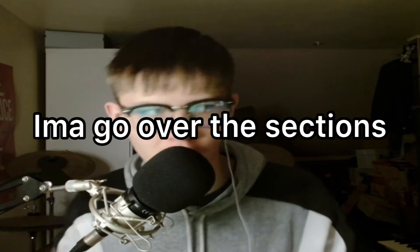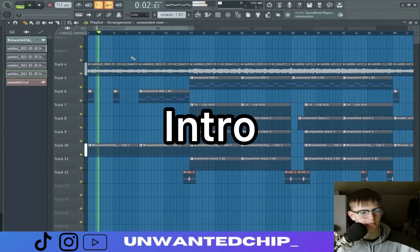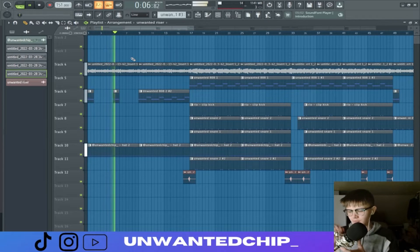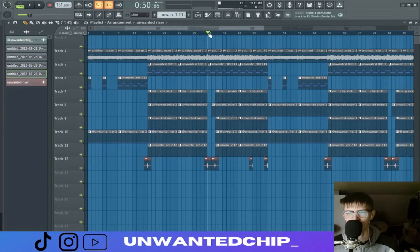First things first, I'm gonna go over the different sections of the beat. This is the intro — pretty simple intro. That's the intro, then this is the chorus, and this is the verse.